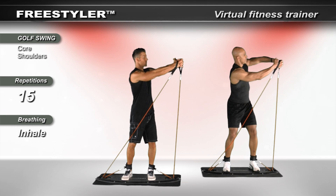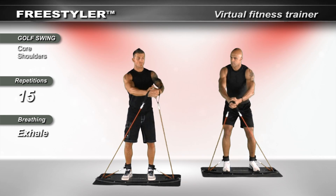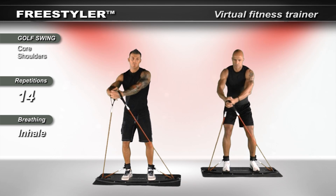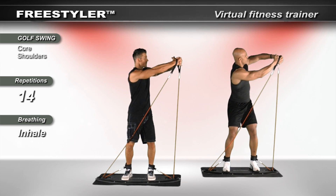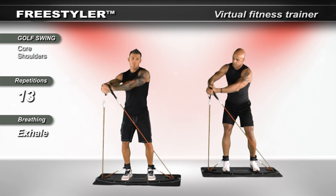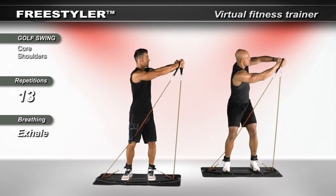As you pull the arms back, rotate through core. You're rotating around an axis — the axis is your hip. Keep your hip focused forward. You're going to feel the muscles in your chest, shoulders, biceps, triceps, and legs.